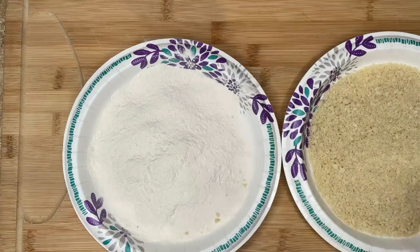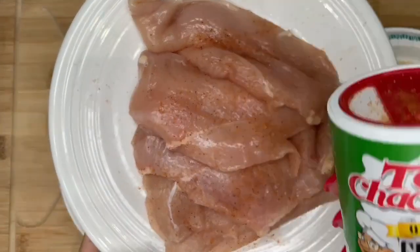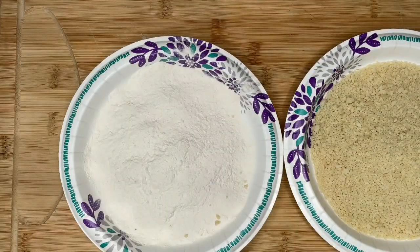I'm gonna wash my hands real quick. All I did was sprinkle a little bit of Tony's Creole on both sides of the chicken breast. Now I'm just gonna set that aside while I'm getting my assembly line going.